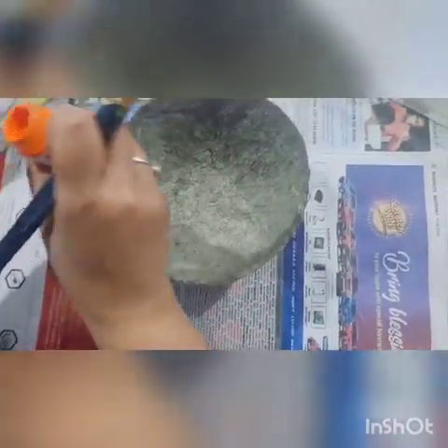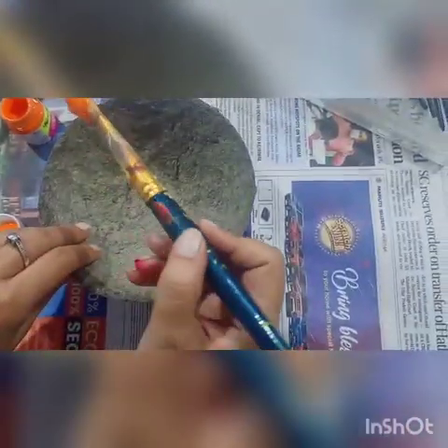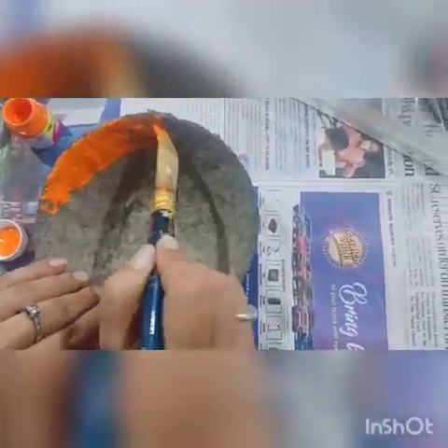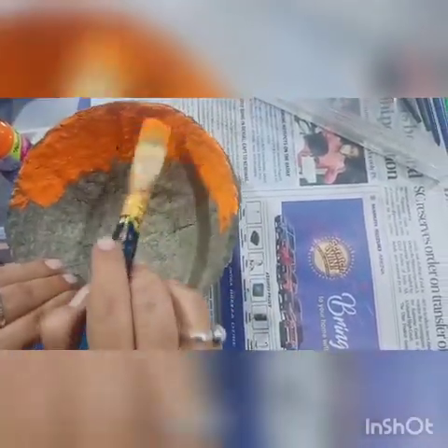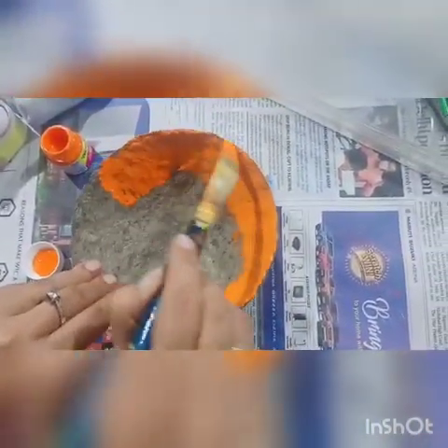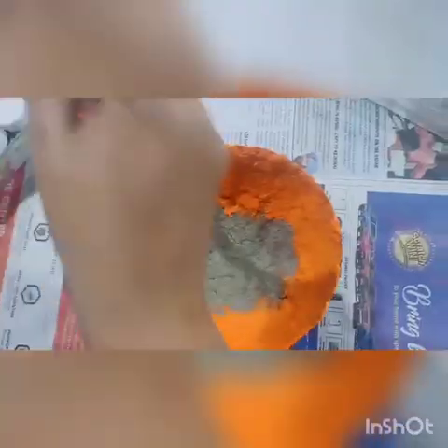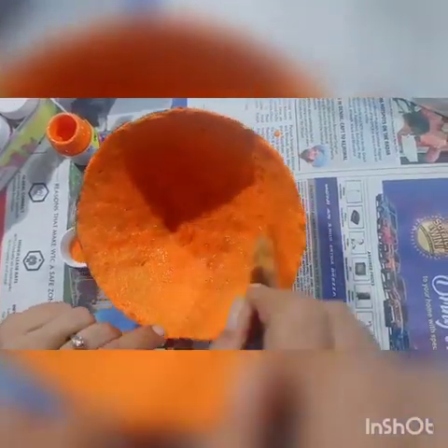So I am going to take the orange color. As earlier I told you, it will come out from the bowl. You can use any color of your choice. Now cover it with orange.